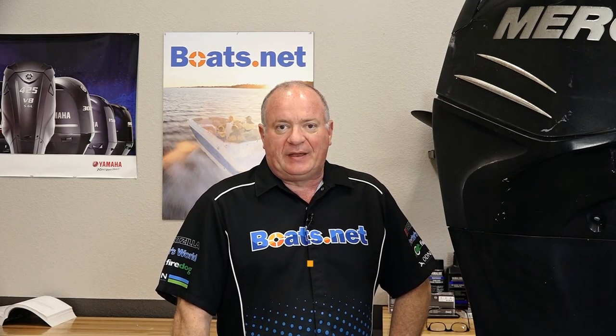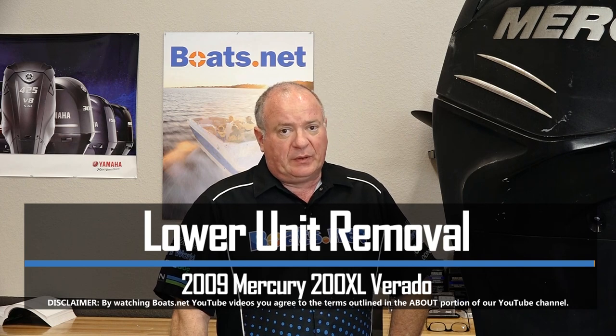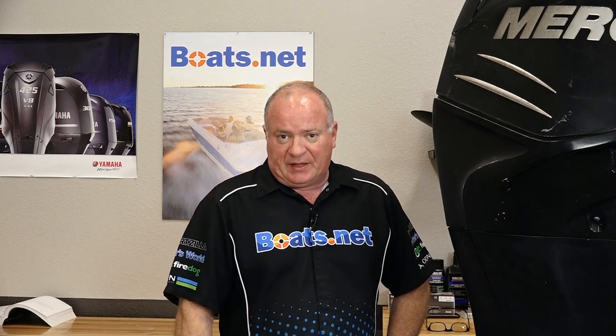Hello, John Talley here with Boats.net. Today we're going to be removing the lower unit on our Mercury 200 Verado. We're going to be doing several things to it, but the first thing is actually to get it off the power head and mount it over to our stand.